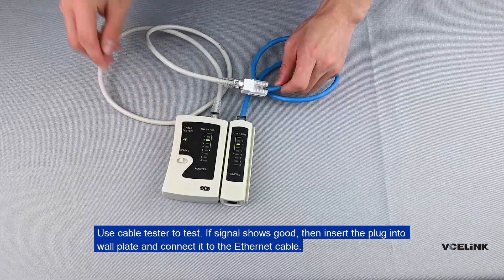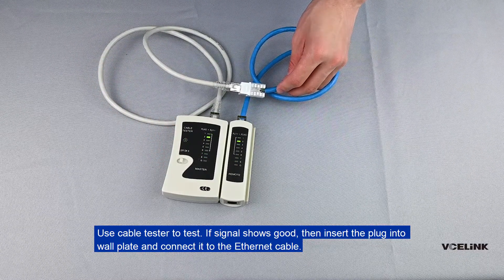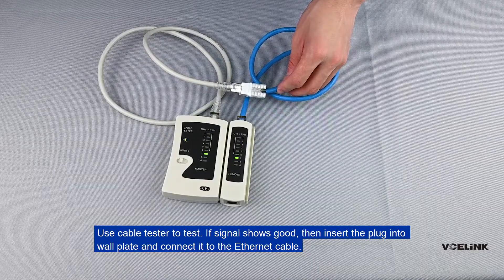If the signal shows good, then insert the plug into the wall plate and connect it to the Ethernet cable.